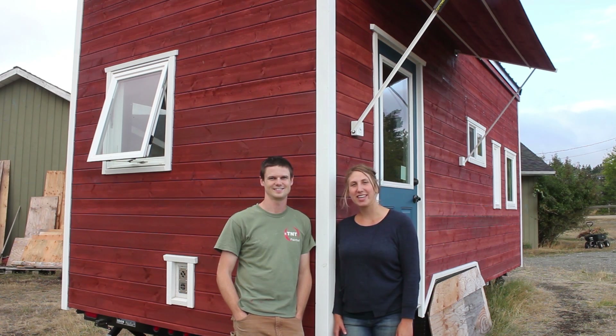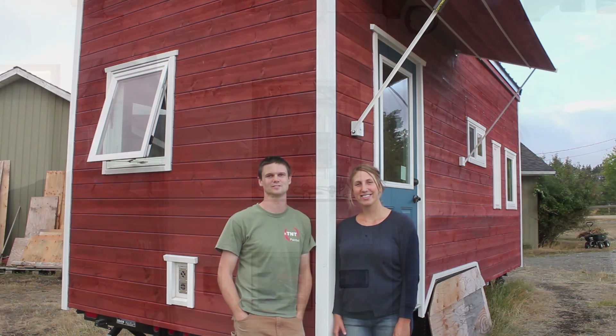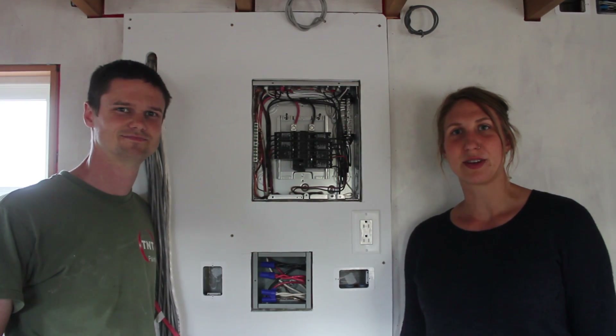Hello, welcome to another episode of Tiny Nest. I'm Kiva and I'm Jake. This series is following our tiny house project from the early stages through to completion and beyond. In this episode, we show how we install our electrical service.